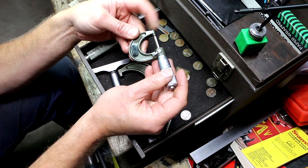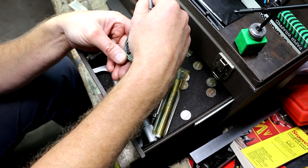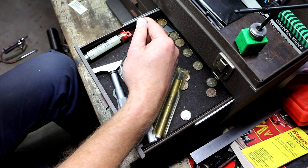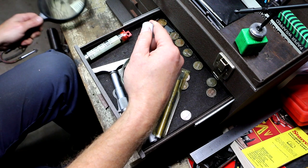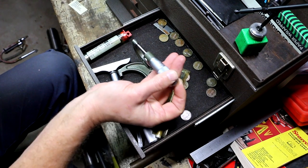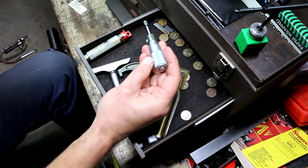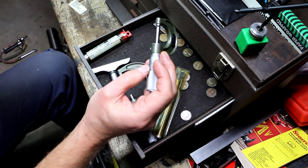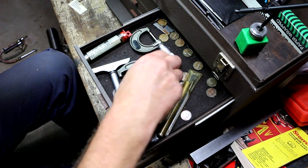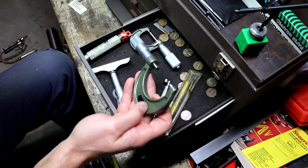A Mitutoyo - yes indeed. Early-looking one by the looks of it. This is a 103-135, obviously a zero-to-one-inch micrometer with carbide faces that look good, tenths - so that's 0.0001 resolution. It's got some damage where it looks like it was engraved and somebody removed the engraving. Then here is the 103-136, the same series - only this is the two-inch version. That's nice.